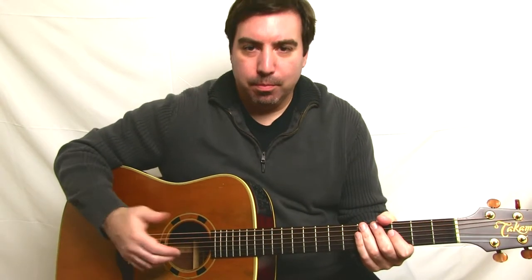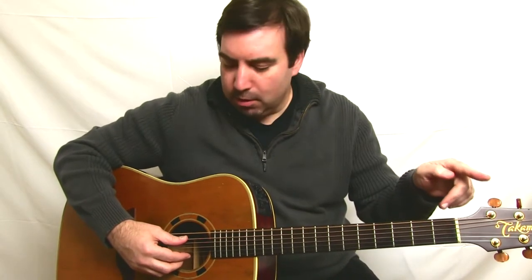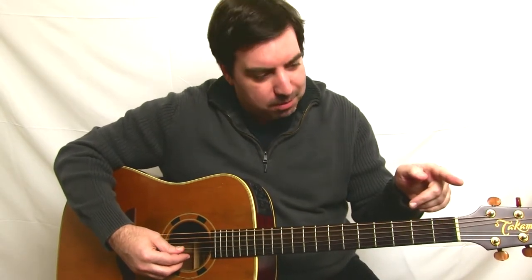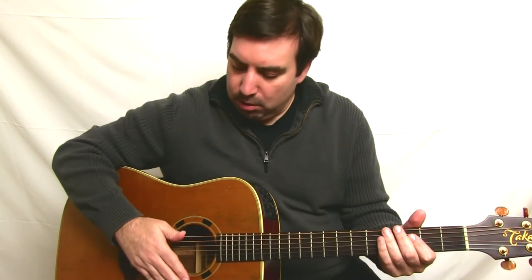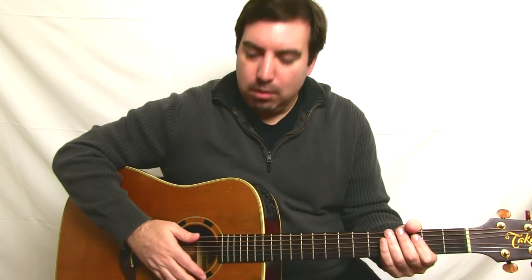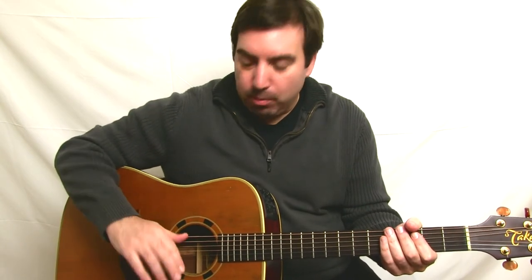One common mistake I see a lot is when people strum a string, look at the tuner, and then strum the next string, and the next string — but that's a mistake because you're keeping those other strings ringing. So what you want to do is tune one string, check it, then mute it, and go over to the next string. You can use the palm of your hand to mute, and then go over to the next string.